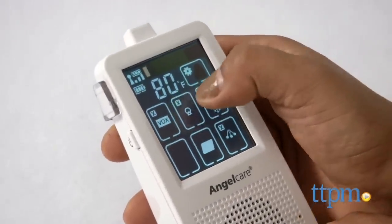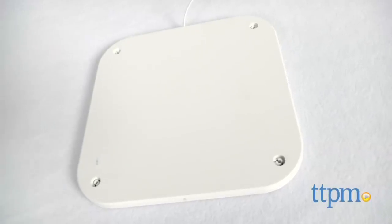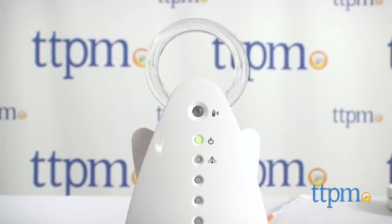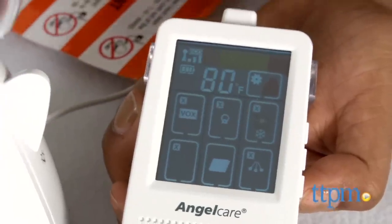The monitor also features a two-way talkback feature and temperature display and control. Place the under-mattress movement sensor underneath the baby's mattress pad to monitor movement. This movement sensor detects all movement and will send an alarm to the parent console if no movement is detected for 20 seconds. You can set the sensitivity setting of your choosing.